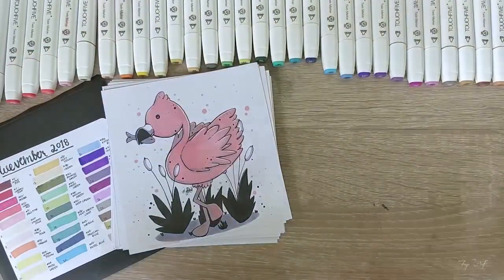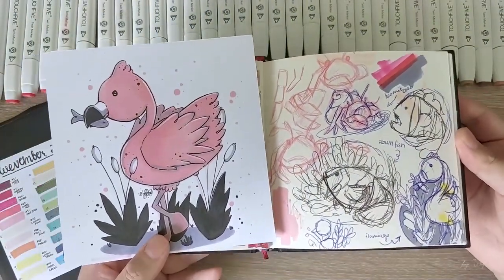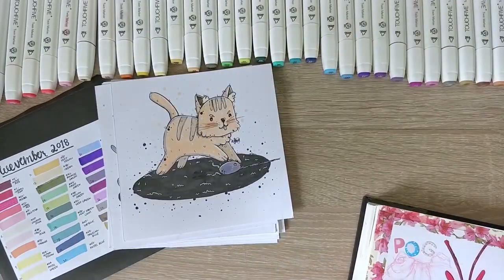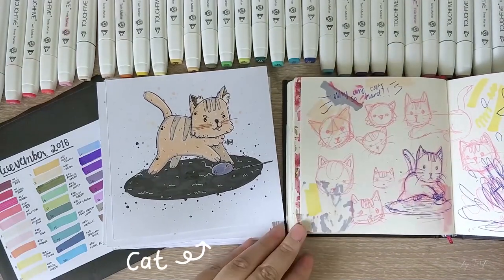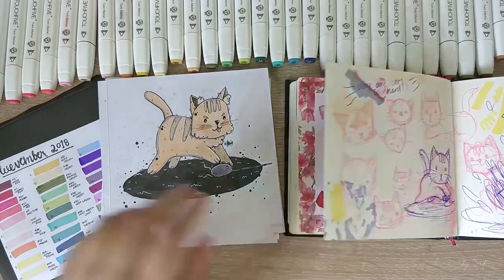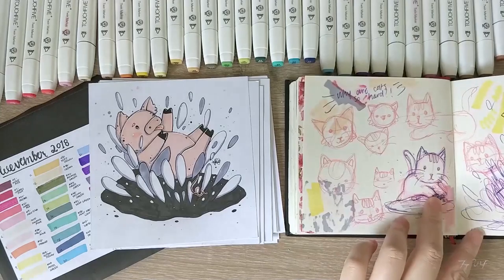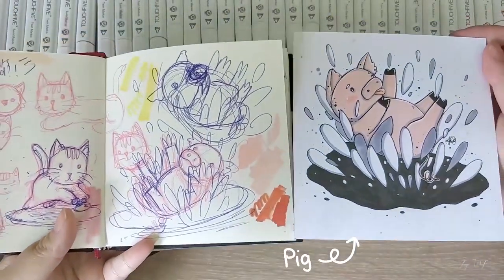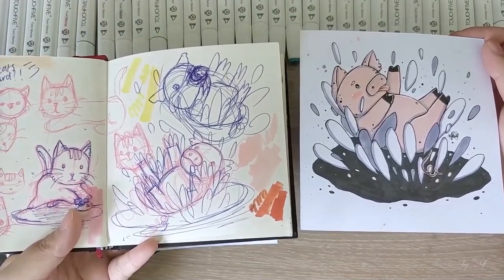Day five, pale pink, reminded me of flamingos — I really like this one too. Day six is salmon pink, and I can tell you this was definitely not salmon pink. Cats are one of the animals that I draw the most and they always end up looking like a mix between a cat and dog — so difficult. The piggy for day seven uses fruit pink. I wanted the piggy to have fun in a mud puddle while bringing back the splashes from the clownfish.